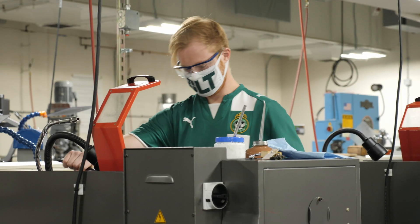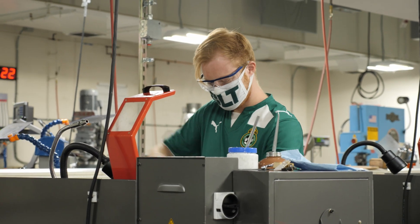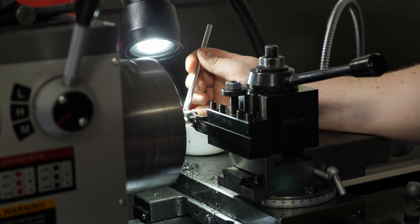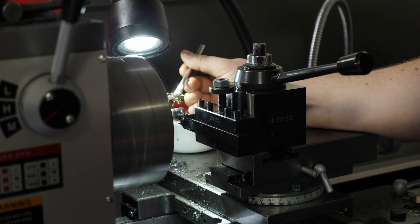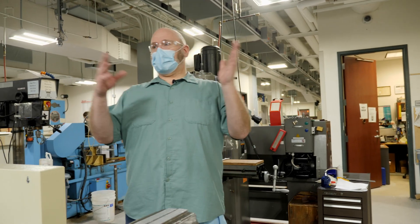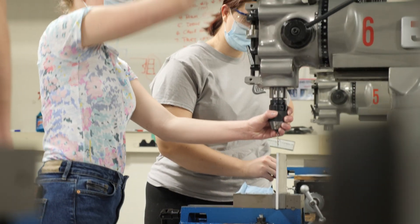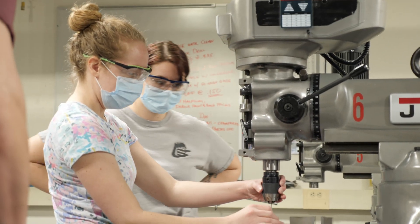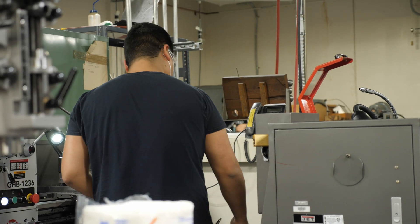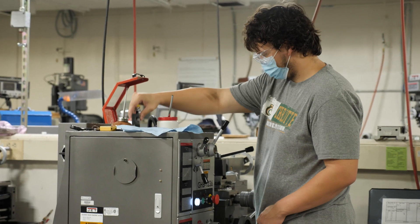All the way through to when they exit out and get a job out in industry, it helps them to understand and appreciate what size and tolerancing methods are. It helps them to learn what types of equipment it takes to make specific parts.